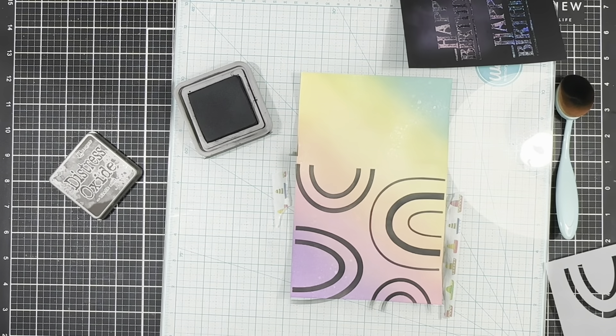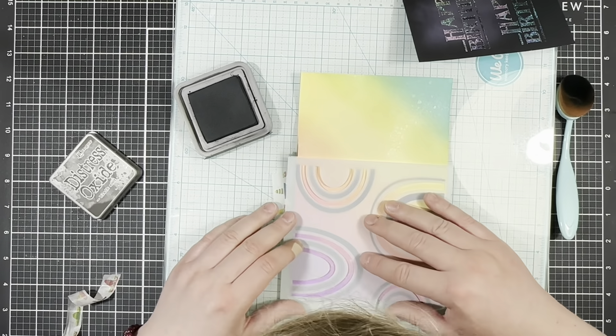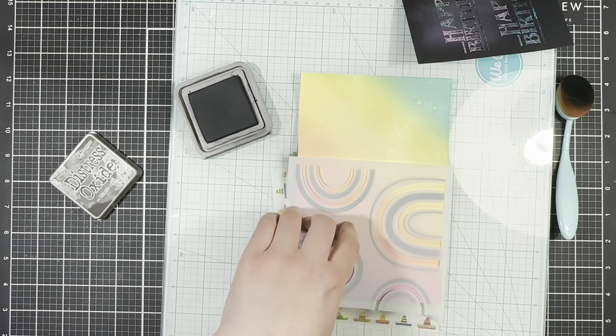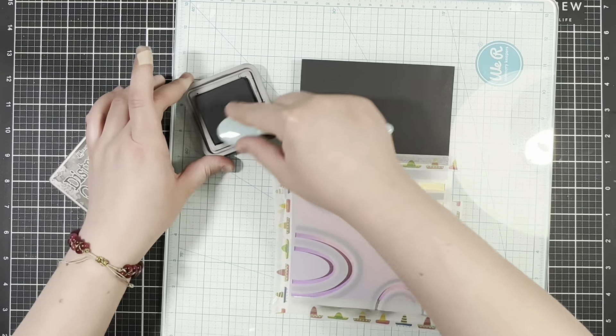Next I'm going to line up the second layer and go ahead and fill that in as well with some more black. It's so easy to line up those stencils — way easier than I made it look. I don't know what I was doing.